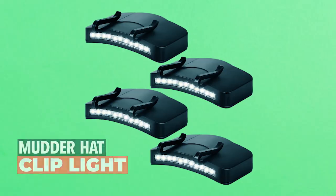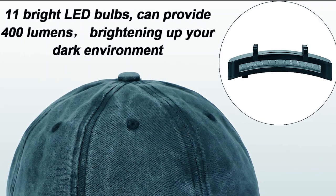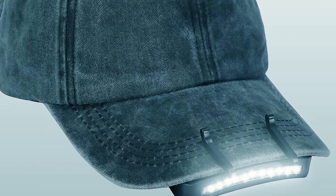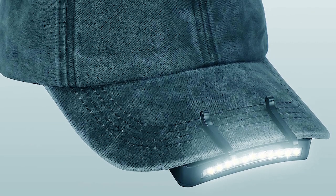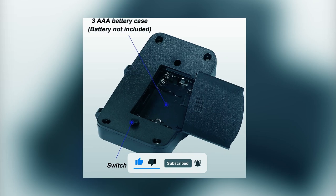The Mudder Hat Clip Light is a versatile and practical lighting solution that provides hands-free illumination in various situations. This package includes four LED clip-on cap lights, ensuring you always have a reliable light source at your disposal. Each cap light features 11 bright LED bulbs, delivering an ultra-bright output of up to 400 lumens to brighten your surroundings. Operating the cap light is easy with the one-click power button, allowing for simple on/off operation. The headlamp is powered by three AAA batteries, providing up to 24 hours of working time, making it ideal for extended use.